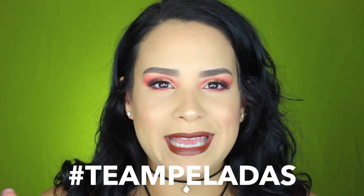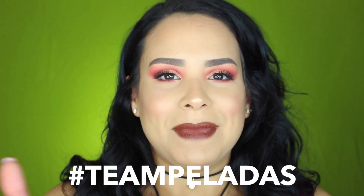Mis amores, este sería el look terminado — espero que les haya gustado. Se ve bien rockero, bien diferente. Si quieres participar en este sorteo, lo único que tienes que hacer es estar suscrito a mi canal, invitar a una chica o un chico a que se suscriban a mi canal, y comentar en la parte de abajo el hashtag Team Peladas. Ese es mi hashtag favorito porque me encanta comprar cosas que sean económicas pero de buena calidad.